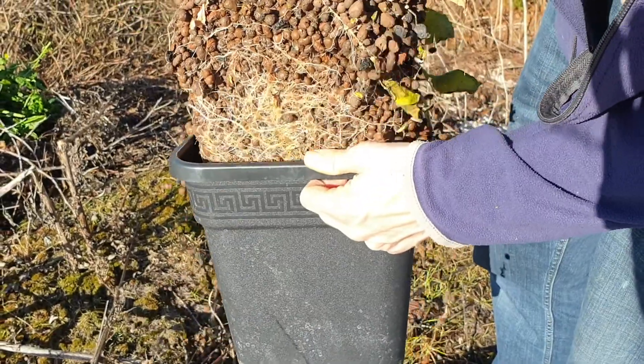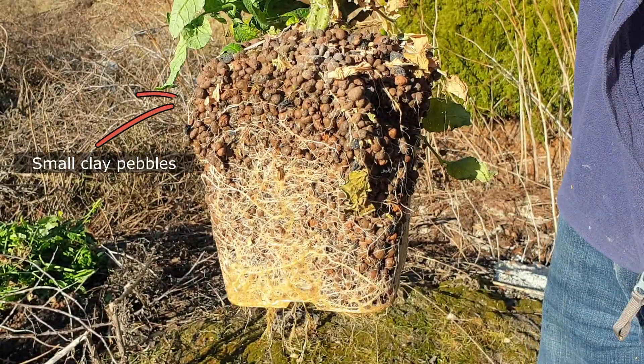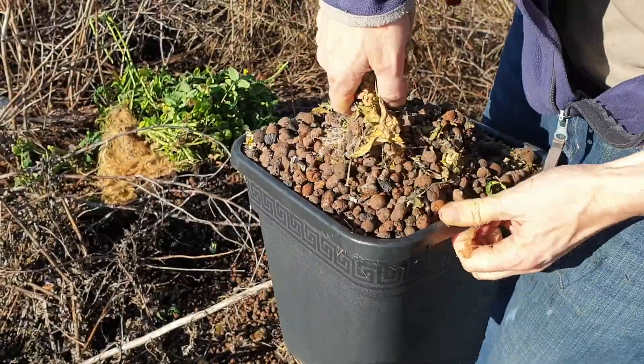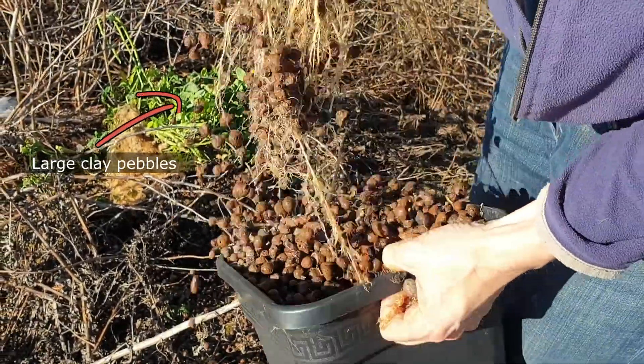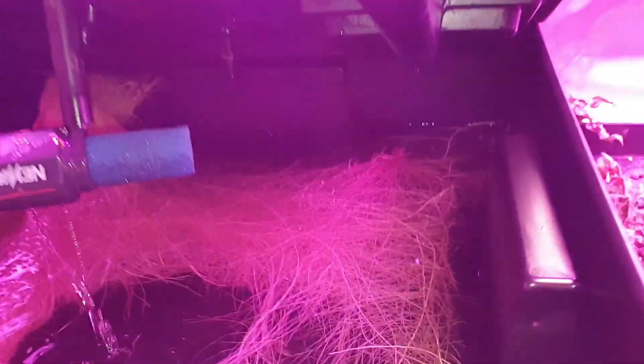For substrate we used clay pebbles. This worked well but we recommend using small pebbles since this seems to have a good effect on root growth. Instead of growing inside the pot, the plant with the large pebbles grew the roots into the reservoir.